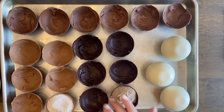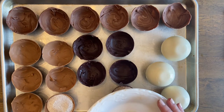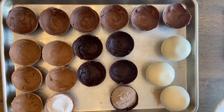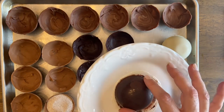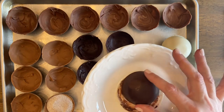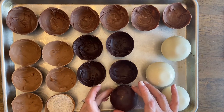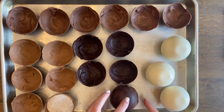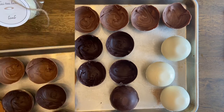Heat a microwavable plate in the microwave for 45 seconds. Take one of the shells and place it face down on the plate — hold it on the plate for a few seconds to melt slightly. Once it's slightly melted, place it on top of the already filled shell and press lightly to hold in place. Repeat until all shells are filled.